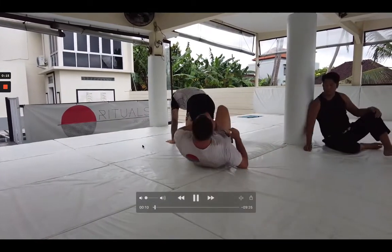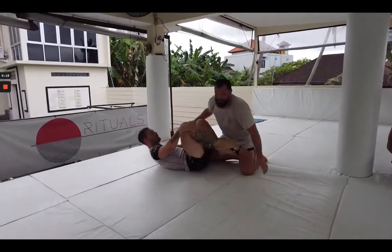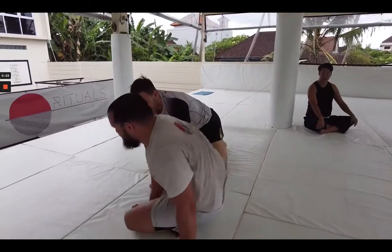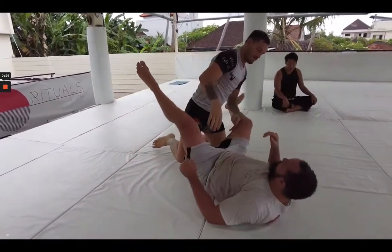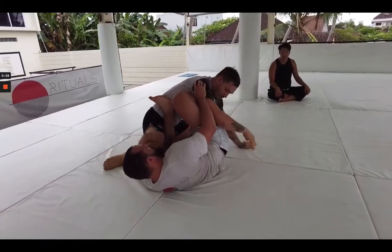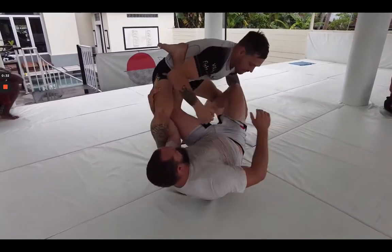K guard is new to both me and Luke. We're both just starting to experiment and play around with it. This is our first time going live after drilling a couple techniques, mostly revolving around the K guard entry to X guard, and then we were playing with a backside 50-50 heel hook and an outside Ashi heel hook.